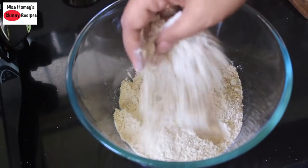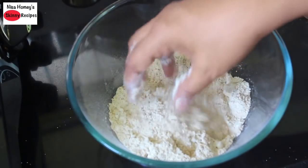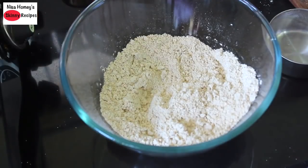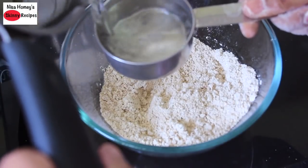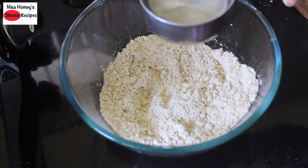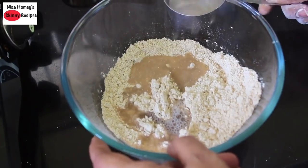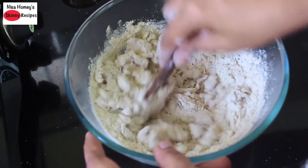With your hands, lightly mix the tapioca flour and the multigrain mix so that both flours are nicely combined. Now I'm going to add in hot water. I have measured half a cup of hot water and I'm adding one-fourth cup into the mix, then mixing it with a wooden spoon.